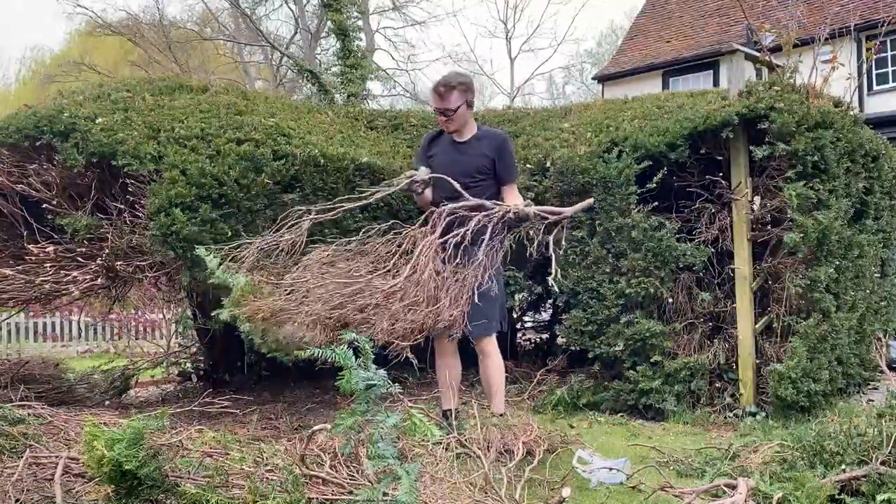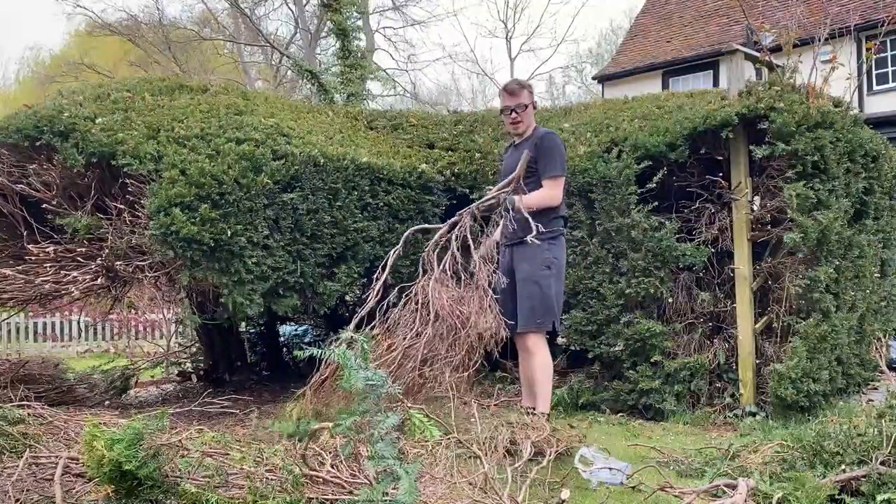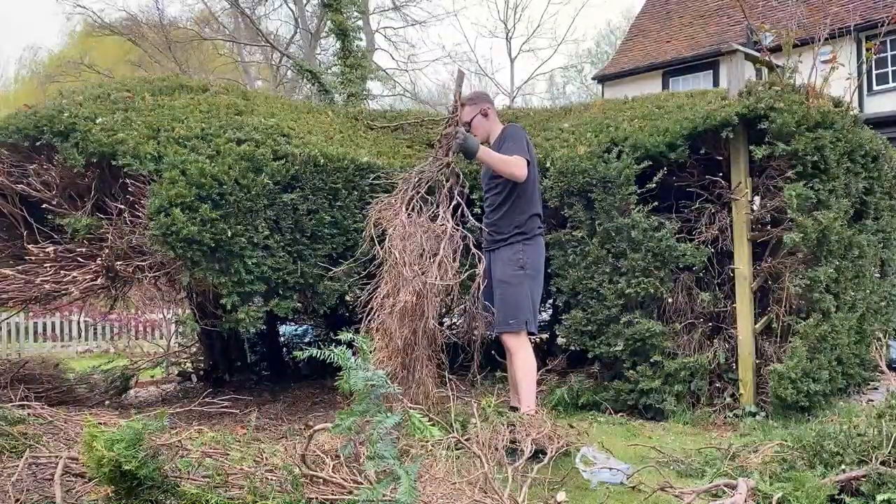You can see that basically all of this is dead. It's just where the hedge has grown so thick that it's suffocated itself and starved itself of life.